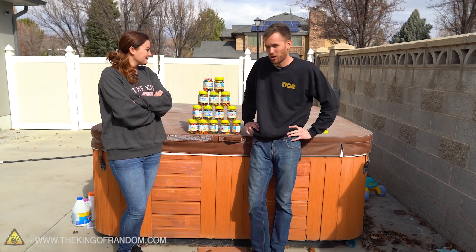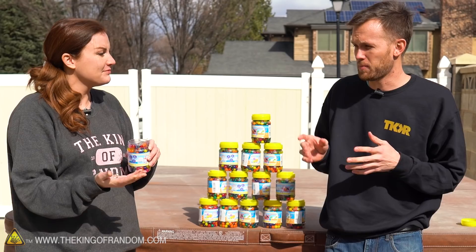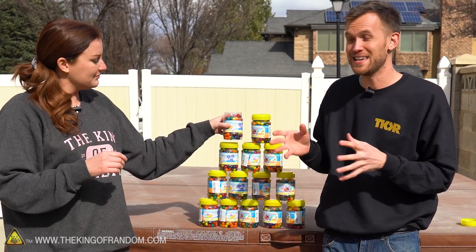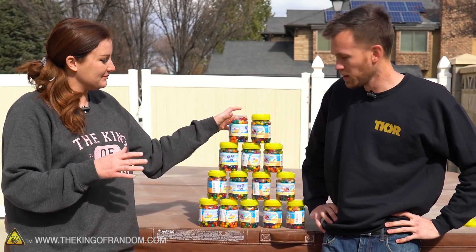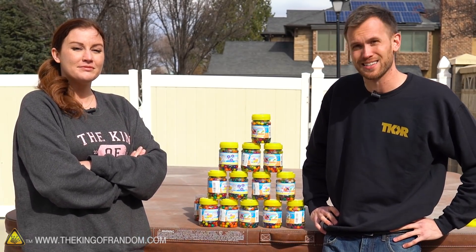We're going to put them all in the hot tub and let them expand in there. Other people have put Orbeez in pools before, but we want the Orbeez themselves to be at hot tub temperature while we're in it. So we're gonna put them in, let them sit for a day or two until they seem fully expanded, and then see what that's like.